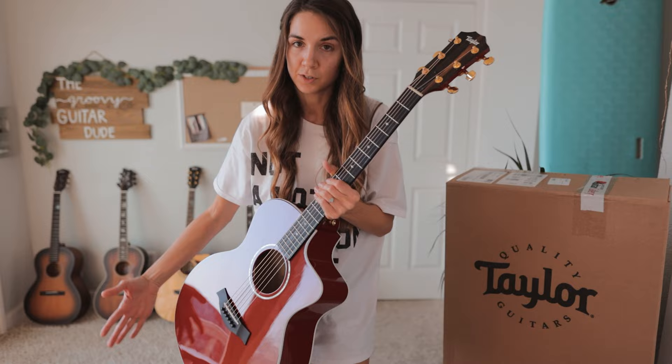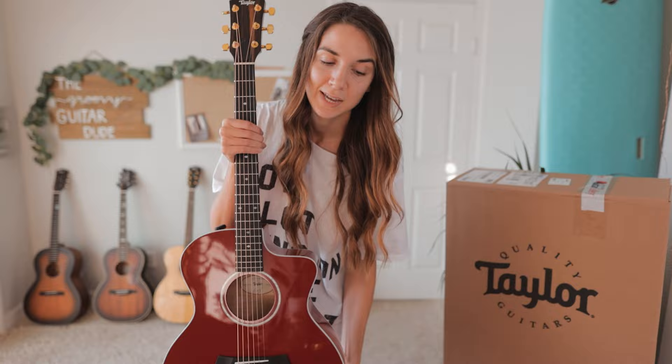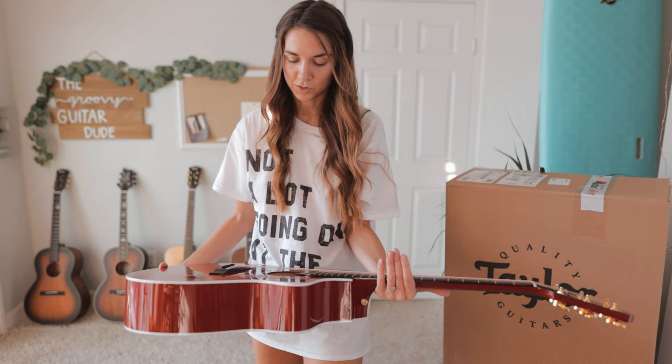I don't know how else to describe this guitar other than it's literal perfection. We've already talked about the aesthetic — it is beautiful, it is gorgeous, it looks just like Taylor's red guitar. It's super comfortable to play, it feels luxurious, it's buttery smooth, it's easy to play, it sounds so vibrant and lively. This is going to become my new favorite guitar. I'm already obsessed. I feel like we've known each other for such a long time — we finally found each other.